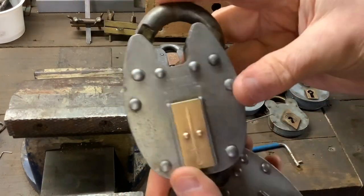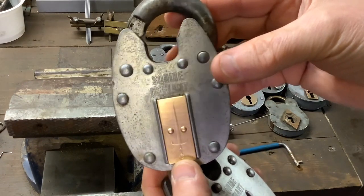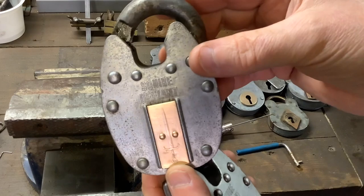One last time — if you want this lock, you must have commented on a previous video, be a subscriber, and live in the UK. You can comment below or you can send me an email, and whoever wins I'll do a draw and you can have that lock.